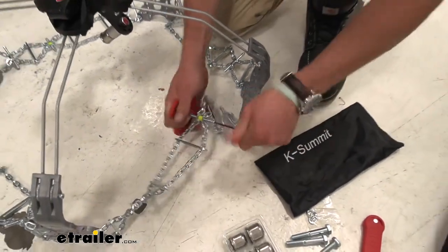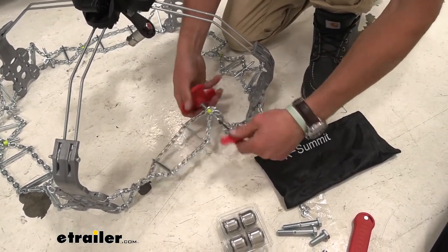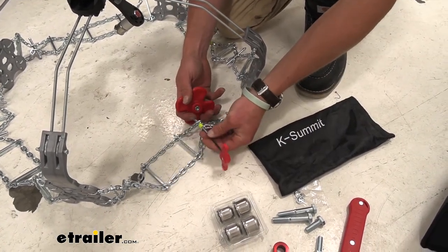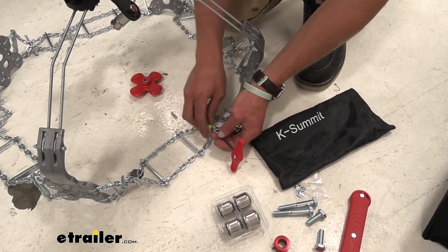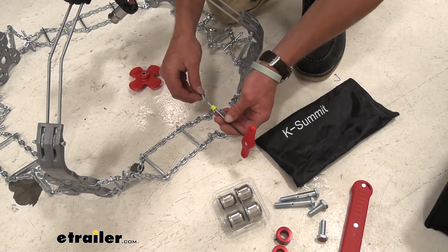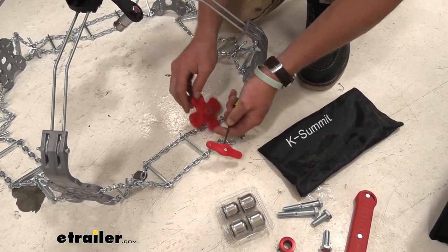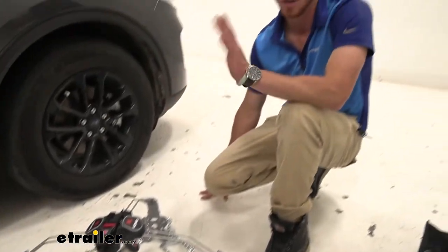This is something you're going to have to do initially when you take it out of the box — I highly recommend testing this out in your garage first, because once you set this up, all you're going to have to do is just put them on your tires and tighten them down. Do the prep work now so whenever you're stuck you don't have to go through this process. I usually just take these just in case and put them back in the bag so I don't lose them.